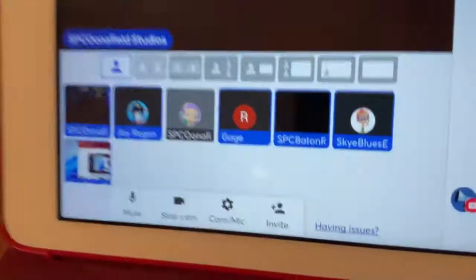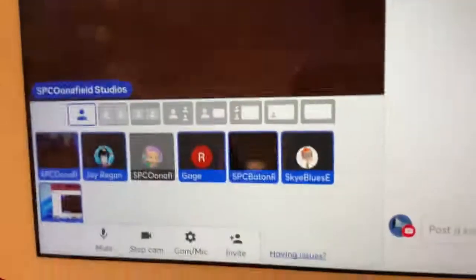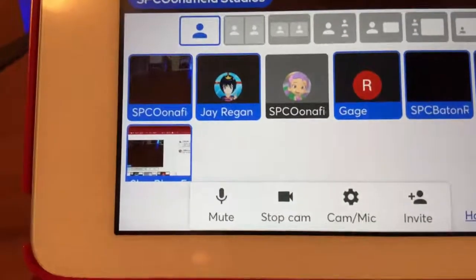Hello everyone, this is SPC Playing Field here. Jay Reagan is also here but not talking right now. Today we're going to be unboxing a replacement radio.